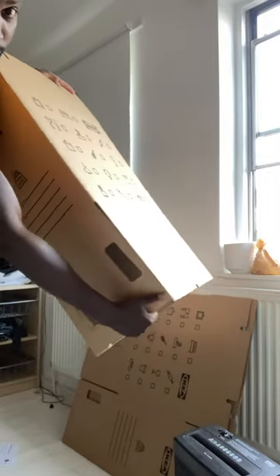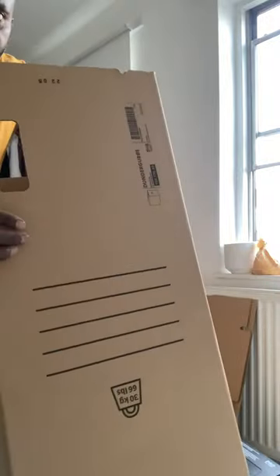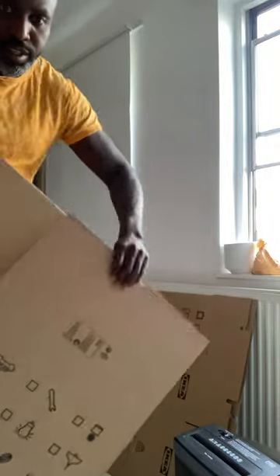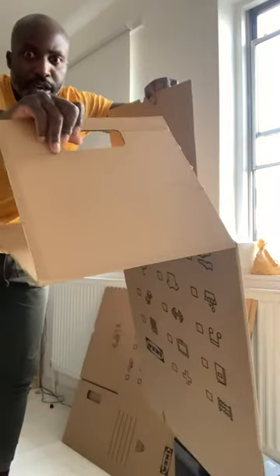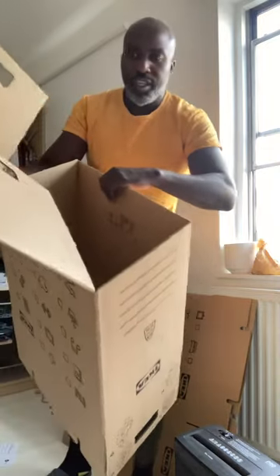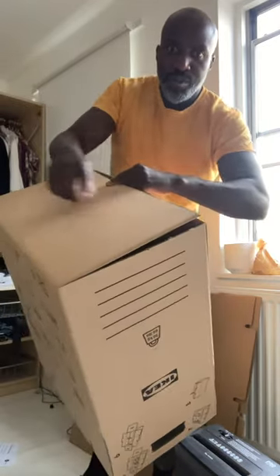Hold those in at this end. First of all, if they're not perforated properly — as you can see, you've got this part here opposite to where you have those vertical holes — fold that down inside all the way in. And these parts here, fold those in like this.